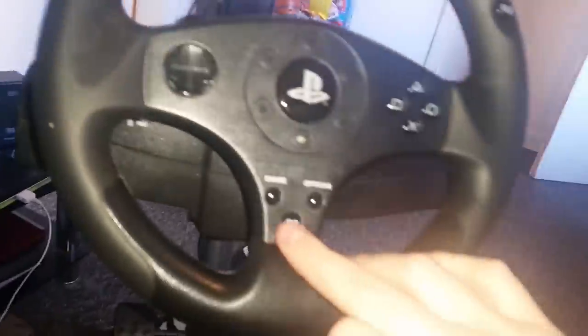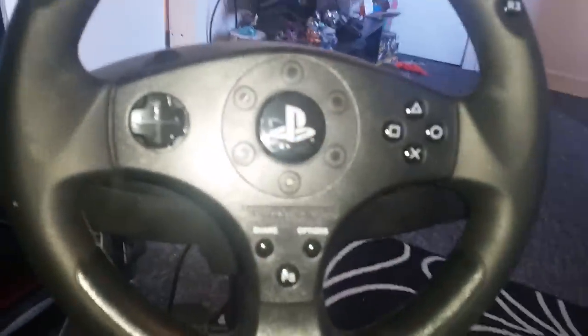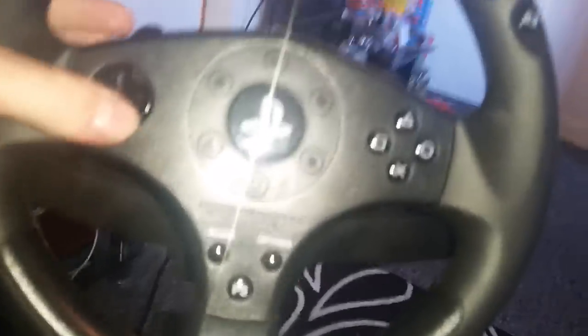Then what we need to do is keep hold of this PS button whilst we plug the cable back in, and once we release it, it's now on gamepad mode. You can see it's now flickering.